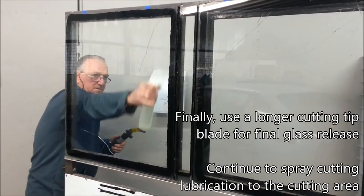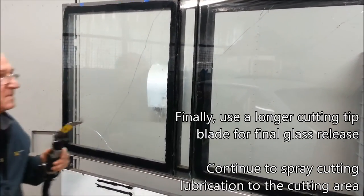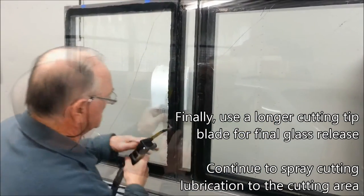Always use plenty of cutting lubrication. Lubricate from the outside. If you have the opportunity, always lubricate from the inside as well.